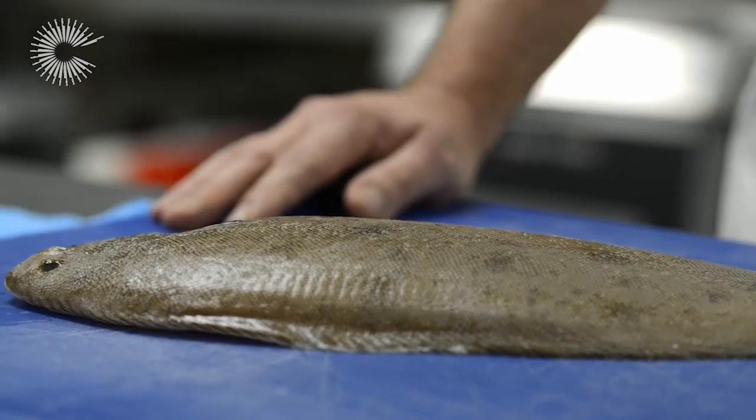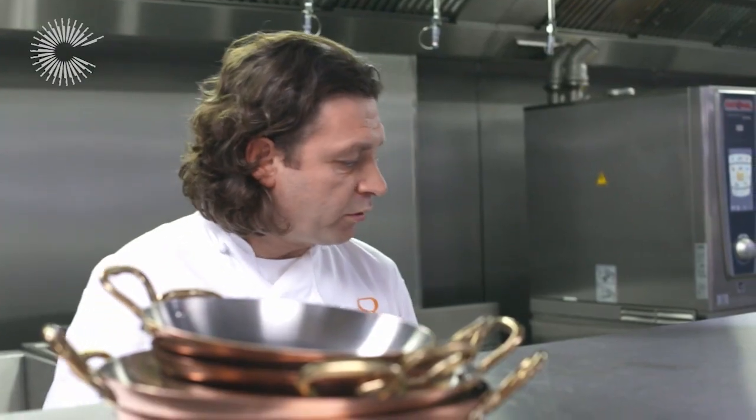Hi, my name's Sean Rankin. We're here at my restaurant 12 Hay Hill in Mayfair, London. And I'm going to cook Dover Sole sous-vide today, with classic fish pie flavours.